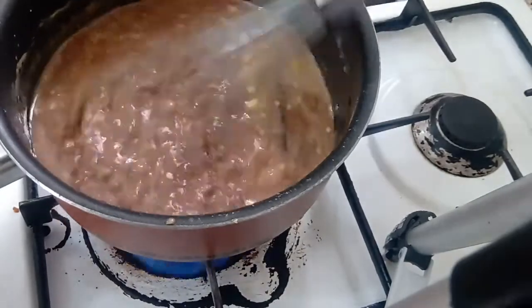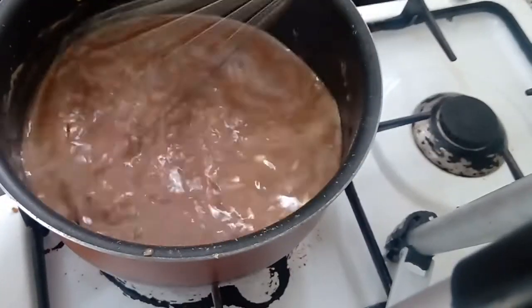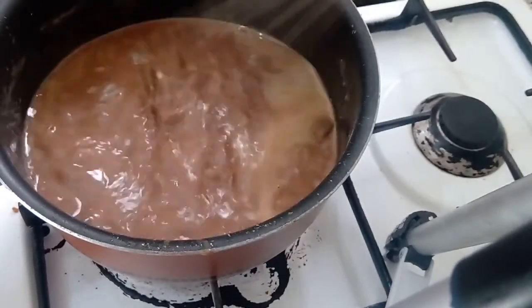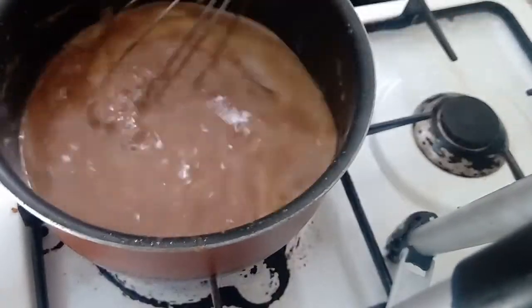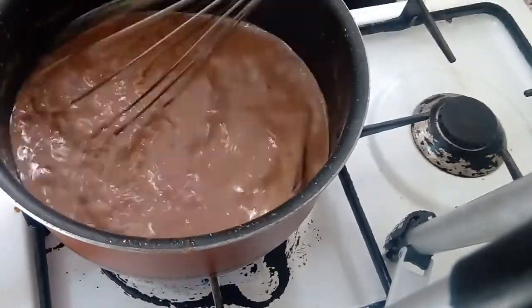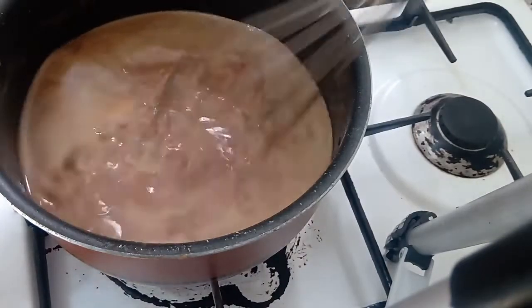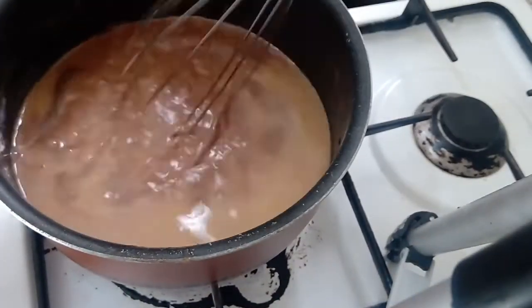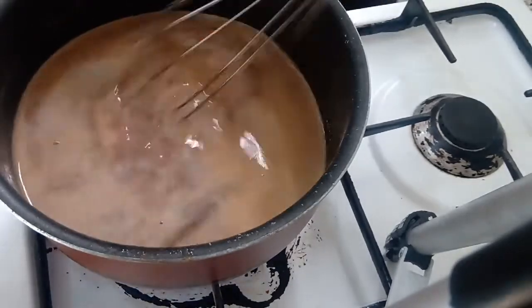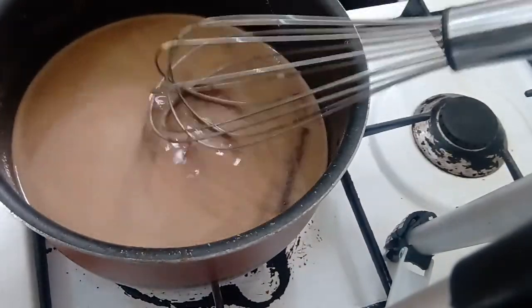We're not even stopping here. Even when it's done, we're going to take it to the next level, because you want all that smoothness. Now I'm going to let this cook on medium-low heat until everything is incorporated and has come to the consistency that we want. Once you have tried this homemade chocolate sauce, you won't miss the store-bought — you'll quickly substitute it with this.